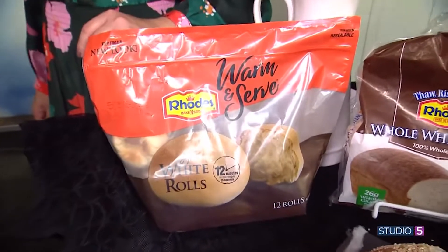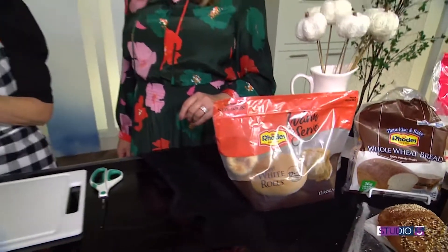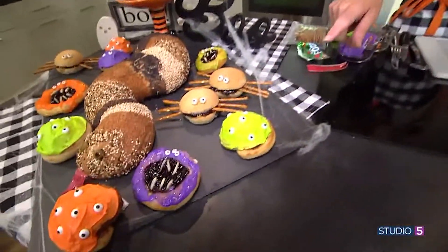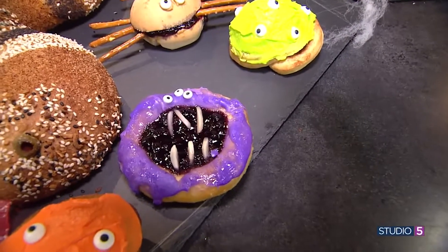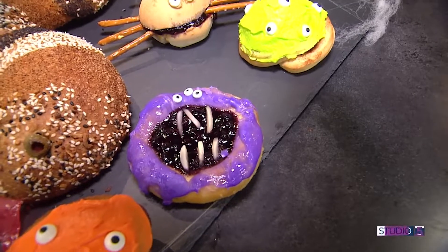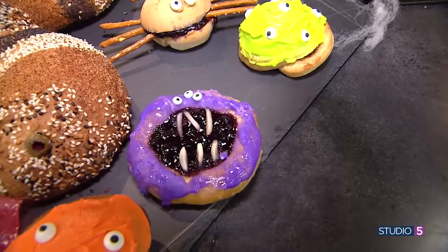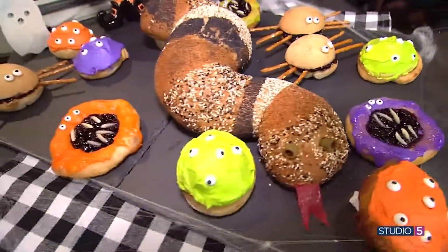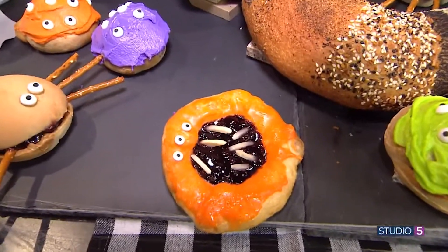Moving on to our kolaches — the center filling is blueberry pie filling, but you could use any kind of pie filling or jam. The teeth, which kind of look decaying, are just slivered almonds. It's the jelly that muddied them up a bit, which makes them look a little too realistic — this monster kolache needs a visit to the dentist!